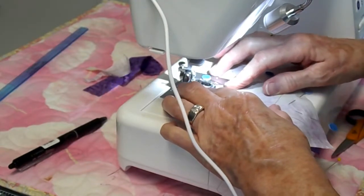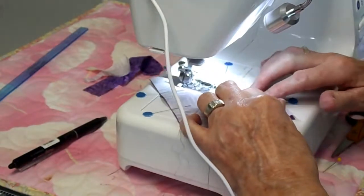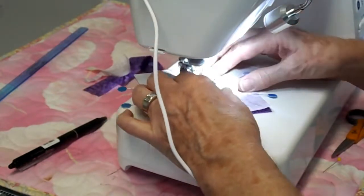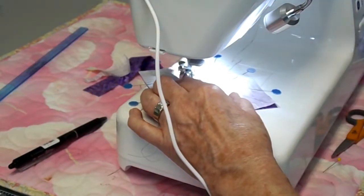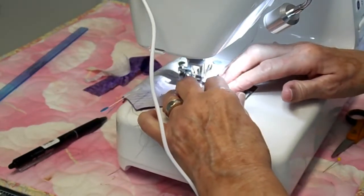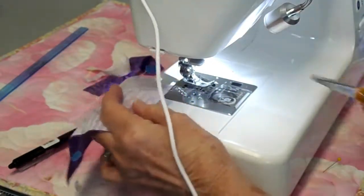What these directional quarter square triangles do is help you not have to work with the bias. You would notice that the pattern had you cut everything and then sew on the bias, which is really tricky, but this way you're doing it just like you do a half square triangle — no bias to work with. When you go to the outside edges, you are going to need to do this square by square.